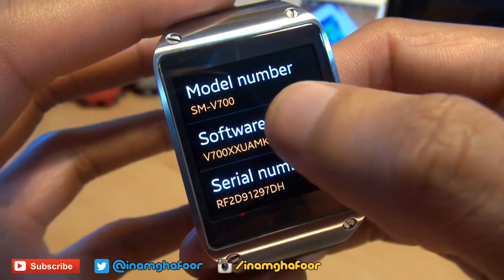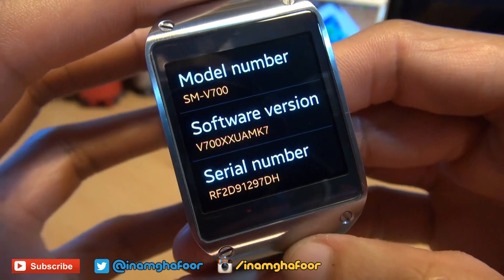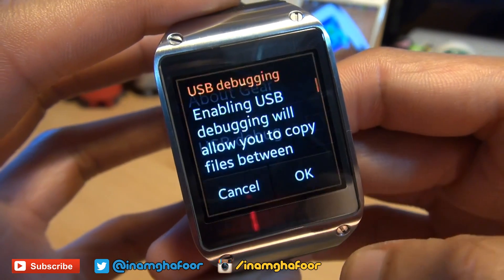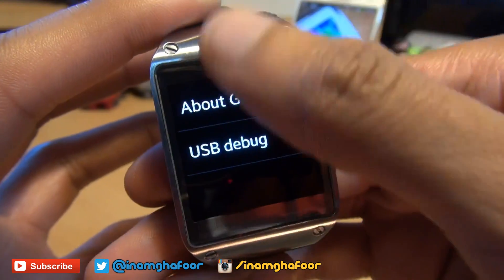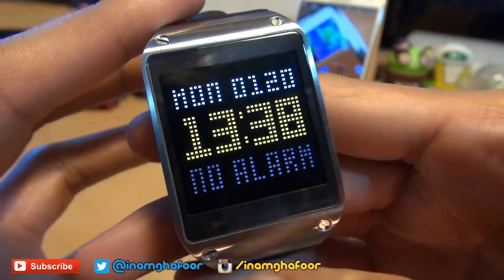So you go to About, then you tap seven times on the software version and it says you are now a developer. If you go back an option, USB Debug is there and you can simply place a tick in it. It gives you a little blurb explaining what you're doing — hit OK, and you're good to go to connect it straight to your computer via the dock that came with the smartwatch.